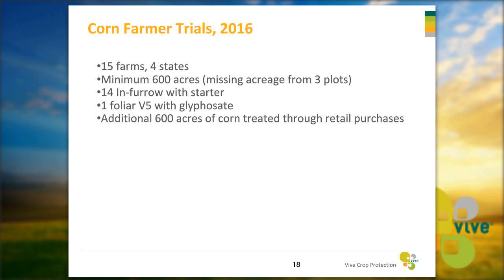We have more trials going on this year on farms. Asteroid is trialing on 15 different corn farms across four states — Minnesota, Iowa, South Dakota, and Illinois — covering a minimum of 600 acres. Fourteen of those are in-furrow with starter fertilizer and one is a V5 application with glyphosate, where the grower was very happy with how it looked. We also have an additional 600 acres of corn treated this year through retail purchases.